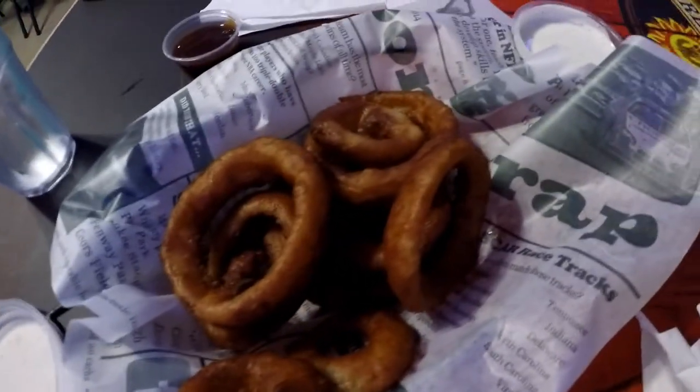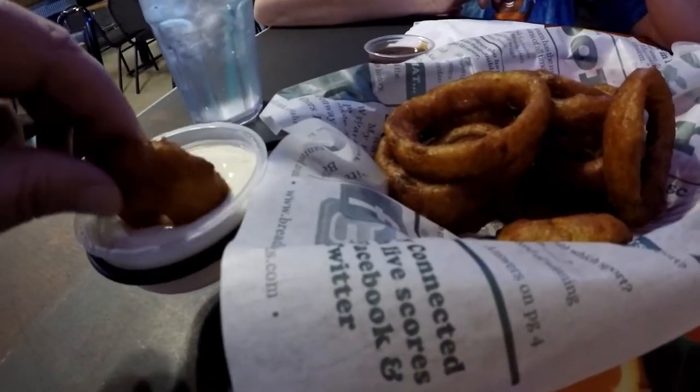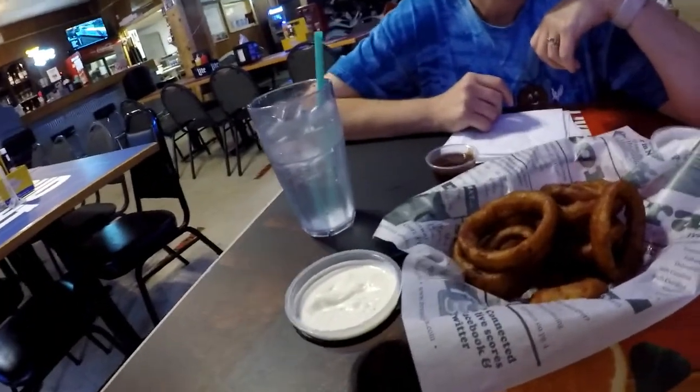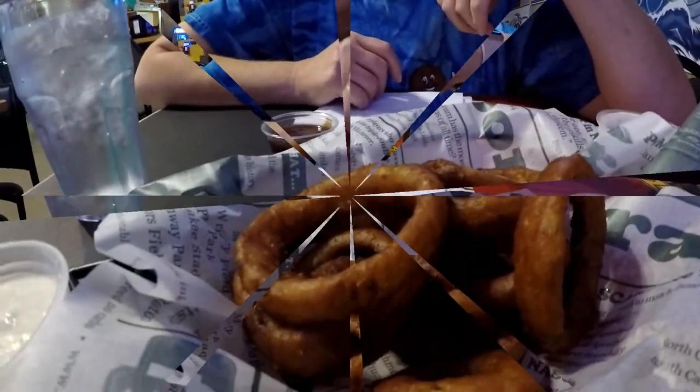We've got some onion rings and they look delicious with some ranch and some barbecue sauce. We're going to try one of these. It's some thick ranch — that is thick ranch. It's pretty good, but very hot.